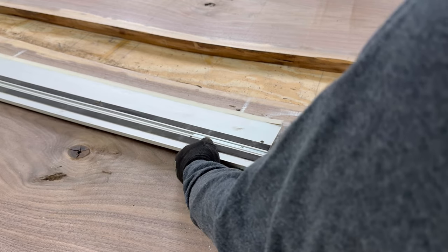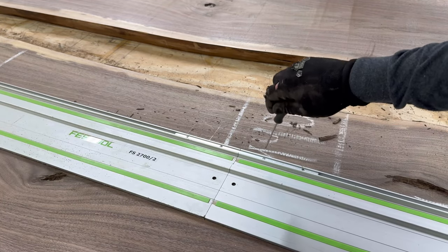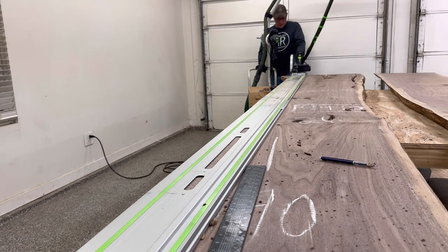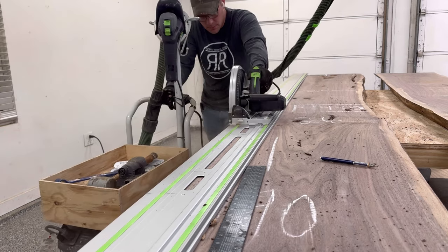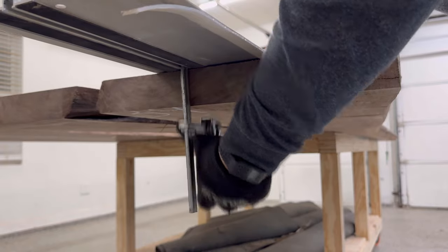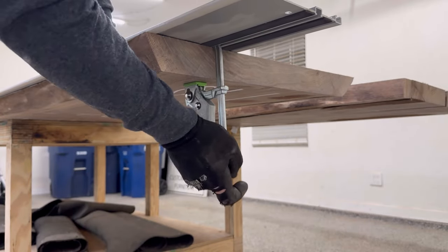The reason for that is because I want to get this line perfectly straight, this edge perfectly straight before it goes in the form for the pour. Look how big this is — this thing legitimately is about as long as my truck. It's massive.